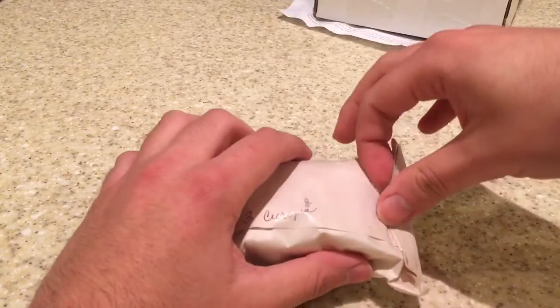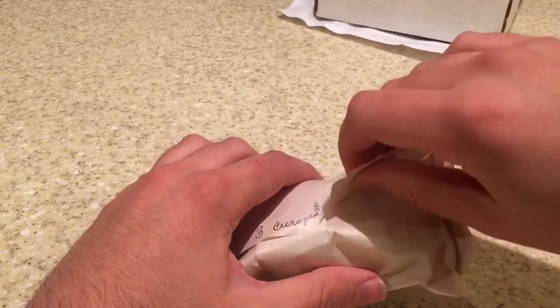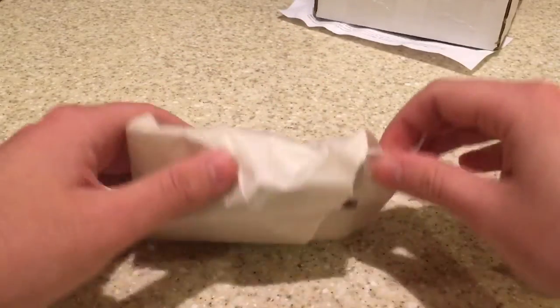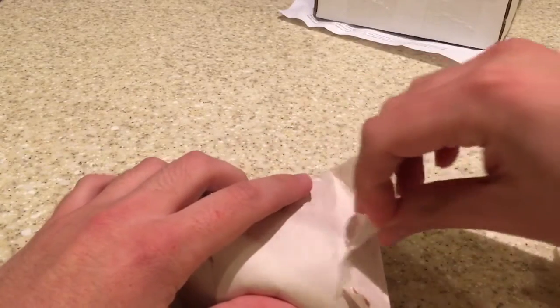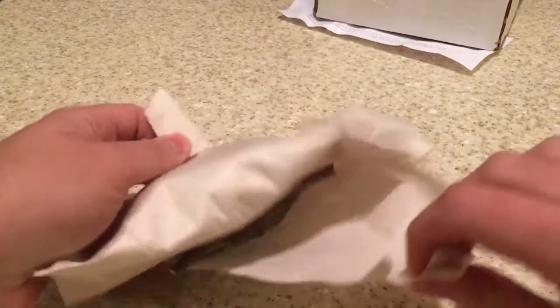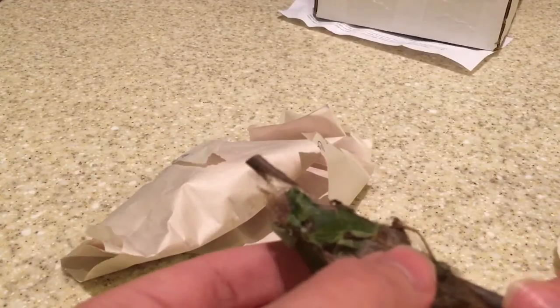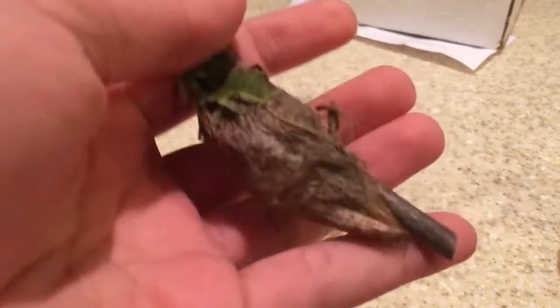All right, now let's see what they look like — trying to be very gentle. I've got a stick in there, and a piece of tape. Oh, well, there we have one. That is really cool. And I can feel it in there — I can feel the moth. You can hear it kind of rattling. Don't want to shake it too much. That is really neat — let's take out the other two.